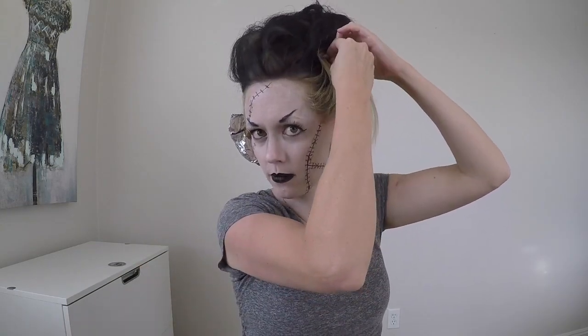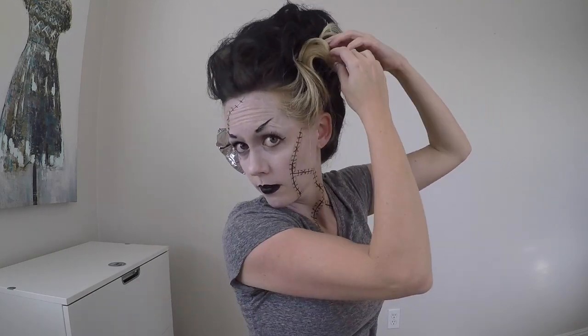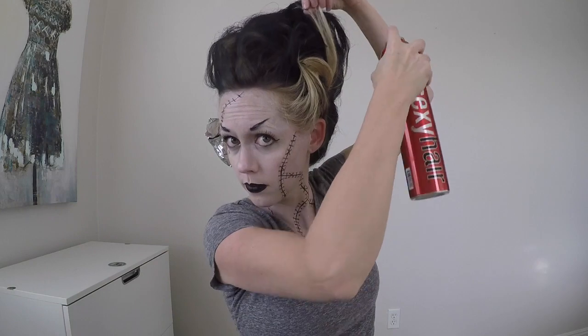Now make the wave on the side of your hair with the blonde pieces. Start by curling the section, then push it upwards first and pin it in place. Try to spread it open to make it look a little thicker and wider. Take section by section, going up and down and pinning in place.